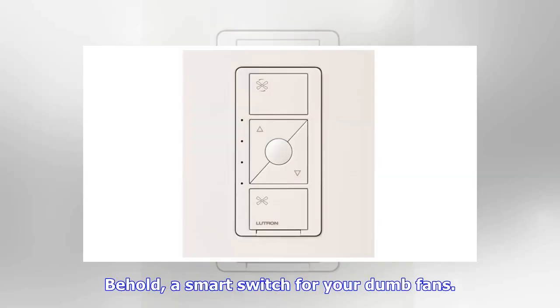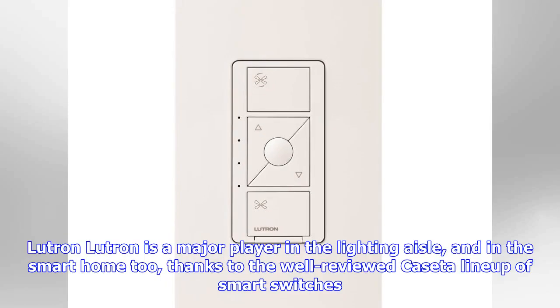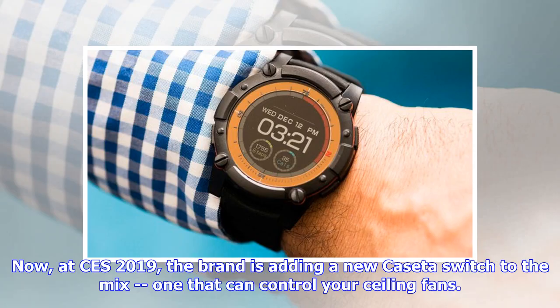Behold, a smart switch for your dumb fans. Lutron is a major player in the lighting aisle, and in the smart home too, thanks to the well-reviewed Caseta lineup of smart switches. Now, at CES 2019, the brand is adding a new Caseta switch to the mix — one that can control your ceiling fans.